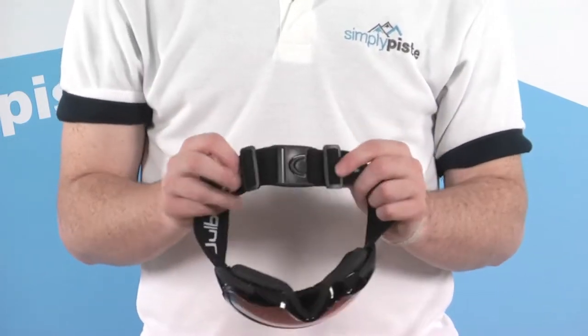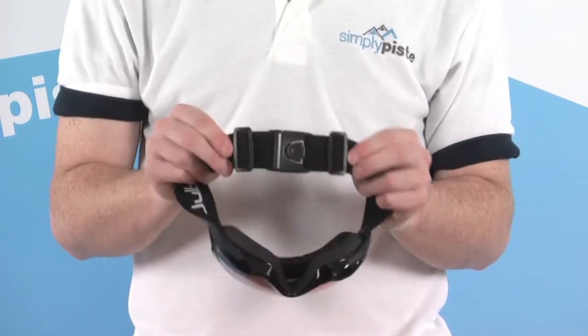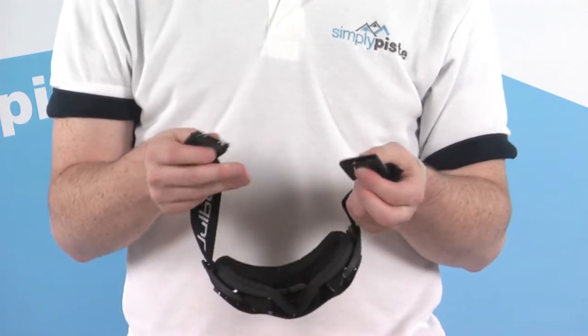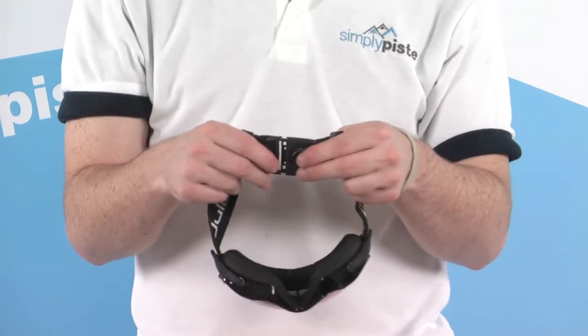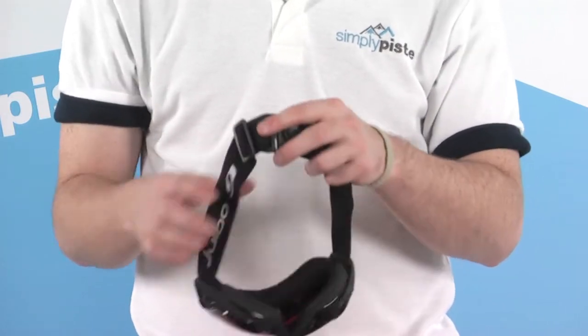Some of the other features: there are two sets of adjusters on the back of the strap, making a fully adjustable strap for a nice tight fit around the head. We've also got a quick clip, so you can literally just stretch this around the head and clip it in place, making it a lot easier to get the goggles on, especially if you're wearing a helmet.